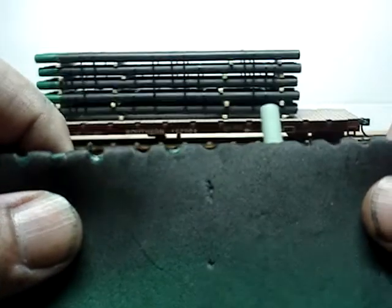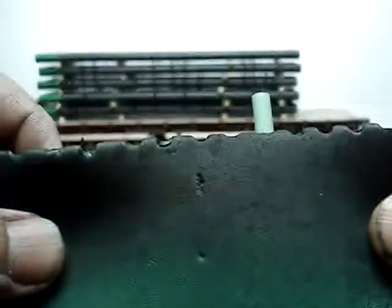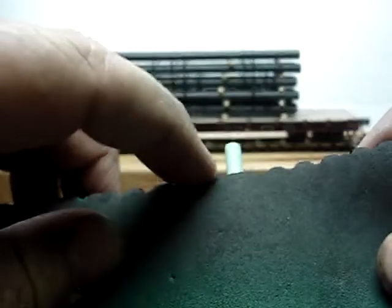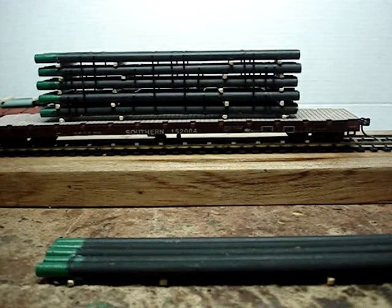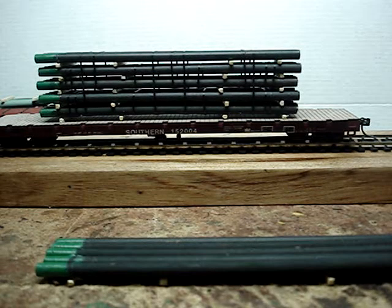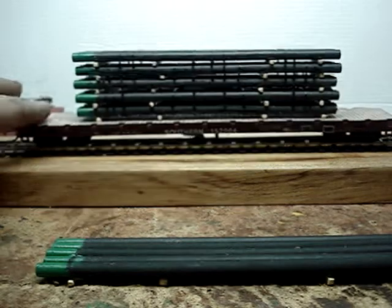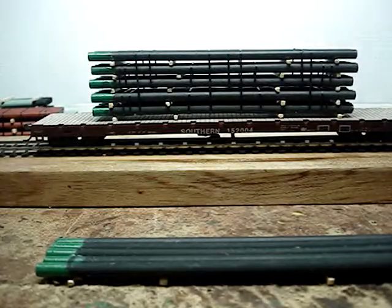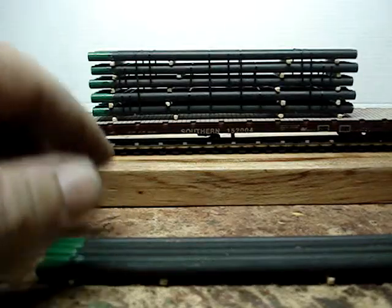If you're gonna paint the ends, I suggest getting a roll of this eighth-inch neoprene. I forget how much it costs but it's not very expensive. I'm also gonna make roads out of it on my layout. It worked great — it held the paint lines exactly where I wanted. It's not perfect, but from three feet away it looks like a pipe load. Most people would get away with it.